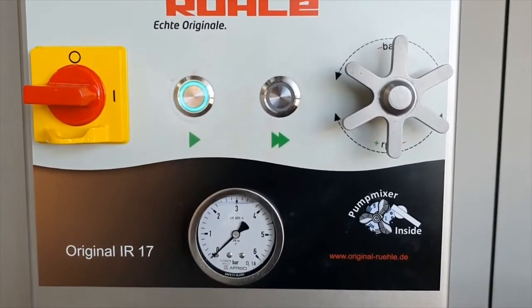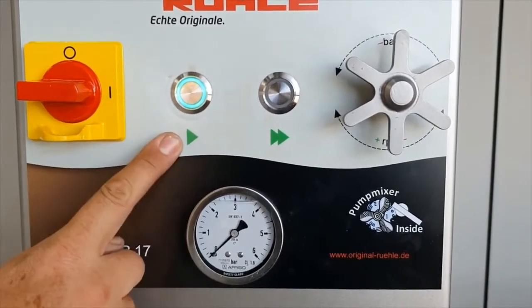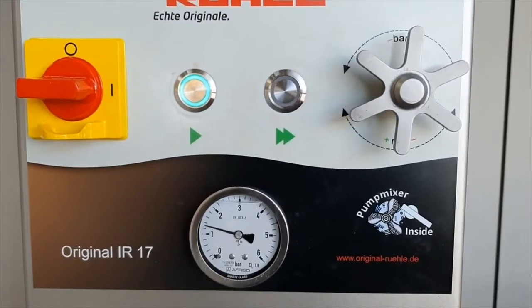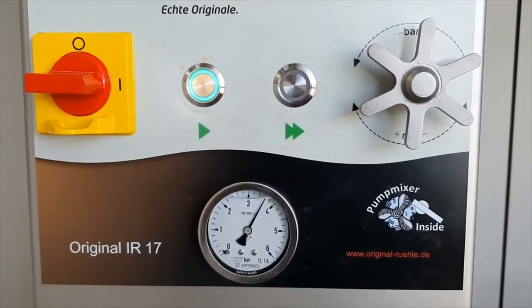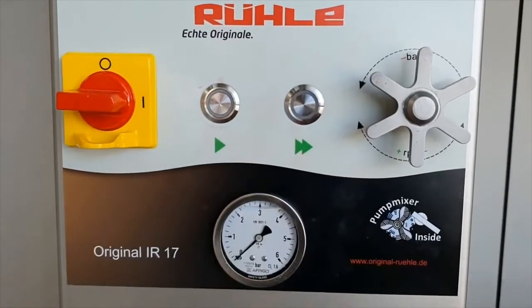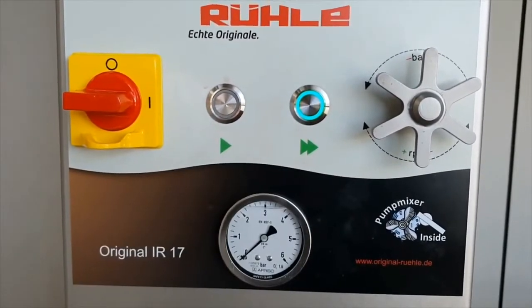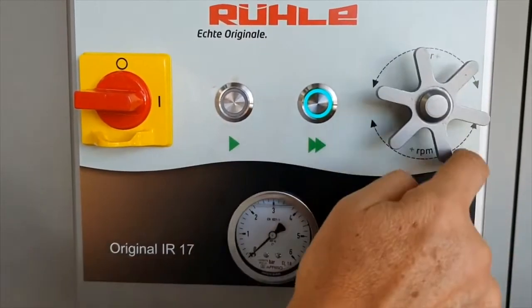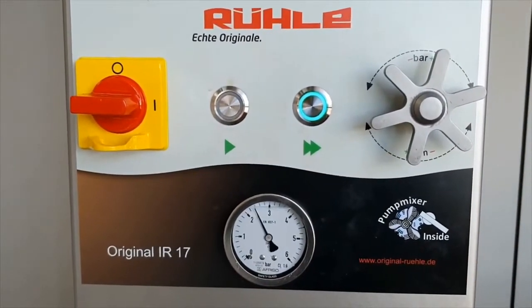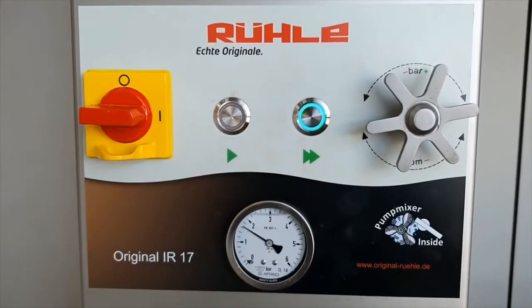As a rule of thumb: speed 1 with high pressure will give you a high injection rate. Speed 2 with lower pressure gives you less injection rate in the product.